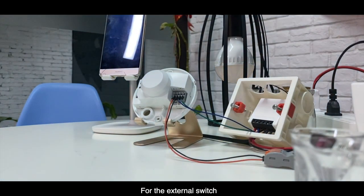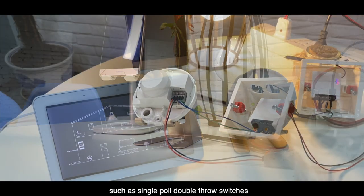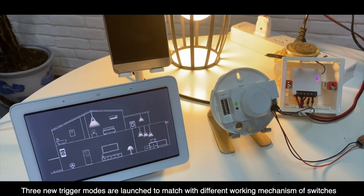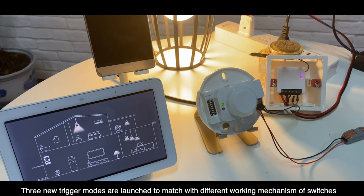For the external switch, Mini is available for different types of switch connections, such as single pole double throw switches, push button switches, and so on. Three new trigger modes are launched to match the different working mechanisms of switches.